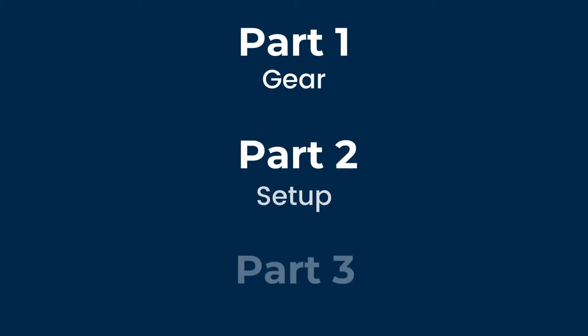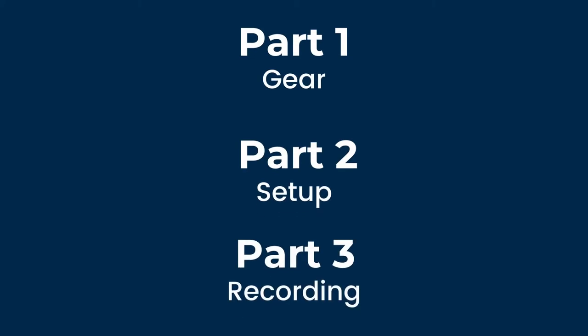But today we're recording through an amp using a microphone. The video is split into three parts: firstly, I'll be going over the gear that you need; then I'll be going over how to set up your gear to get the best sounding recording; and part three will be recording and you'll get to hear the results. Let's get to it.